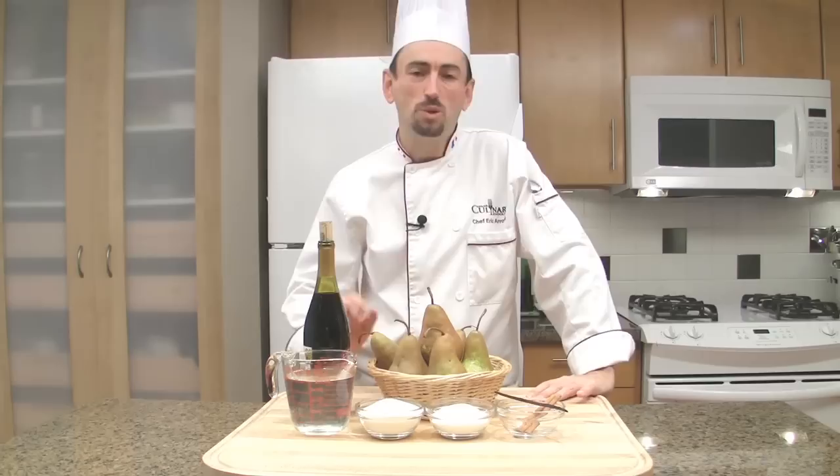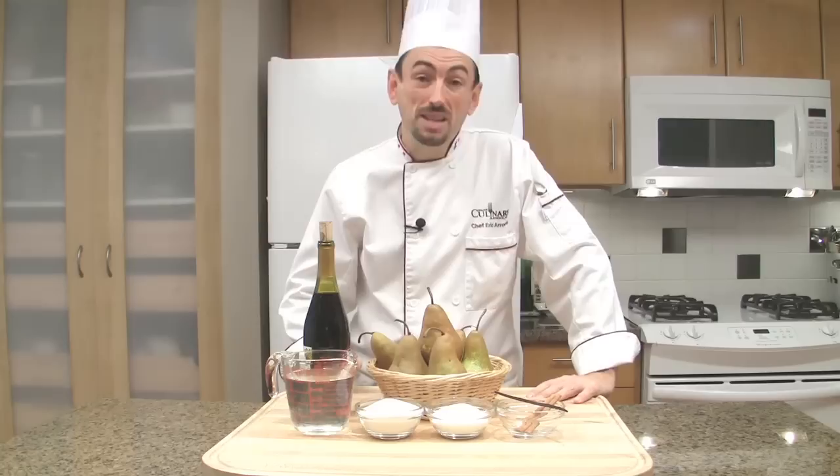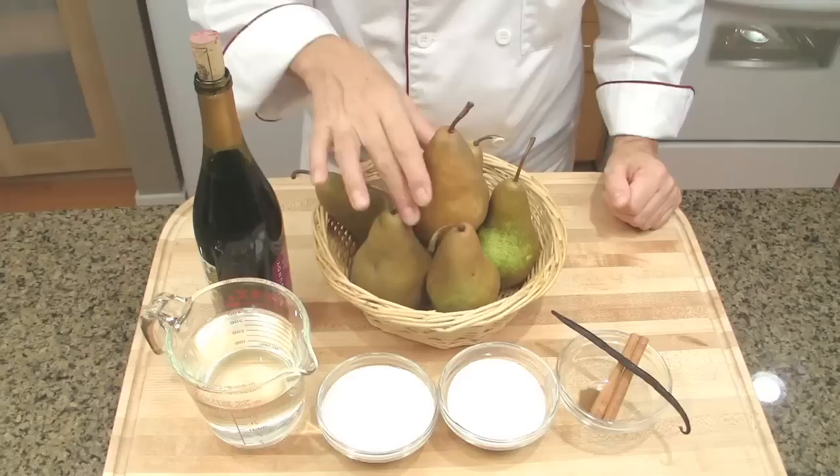Flavorful, colorful, bound to turn most people into loving pears. Poached pears in red wine is an elegant, simple to make dessert. Furthermore, the leftover syrup can be used to make a sorbet, or you can also warm it up and serve it as a warm spiced wine.